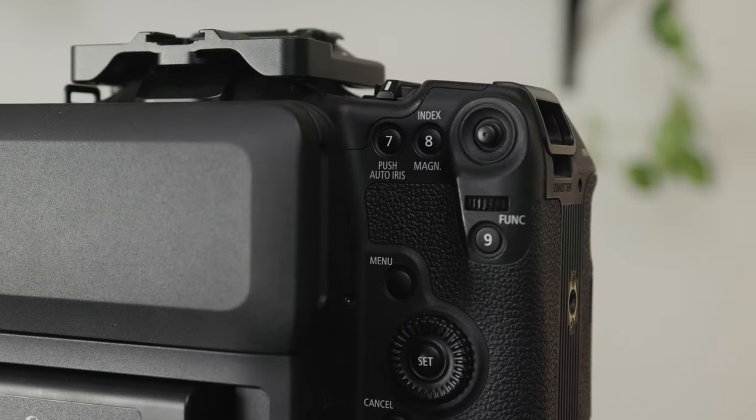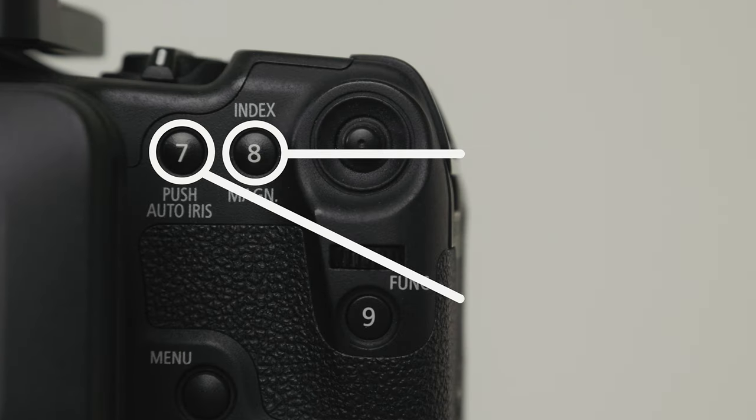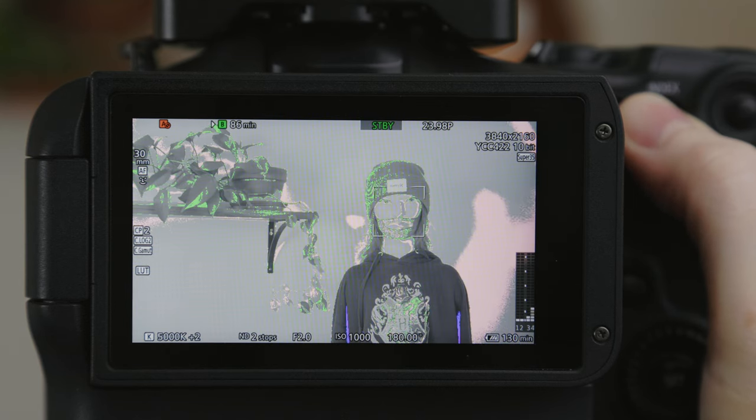Over on the right side of the camera we've got all my most used buttons. Because they're all located on the hand grip they're super easy to press without having to think about where the button is, and I can press most of them while I'm filming since there's no risk of shaking the camera. Button seven and eight are my exposure tools — button seven toggles zebras and eight toggles false color. I use zebras all the time for checking skin tone exposure, so I like to have it right where my thumb rests. I also use false color quite often to make sure my scene is properly exposed, and light is always changing at weddings so I'm constantly checking both.